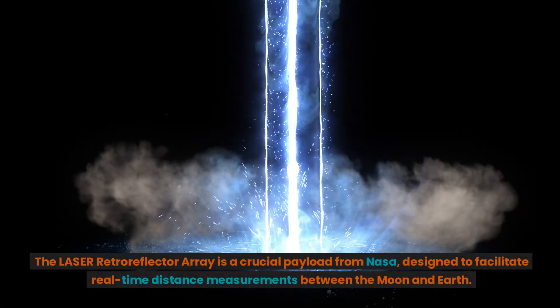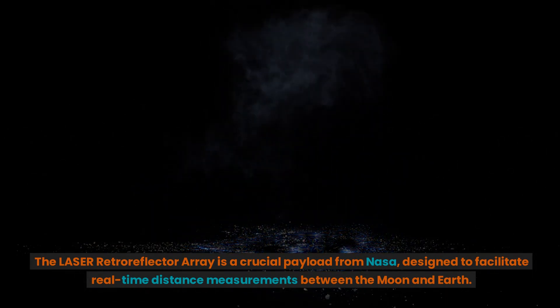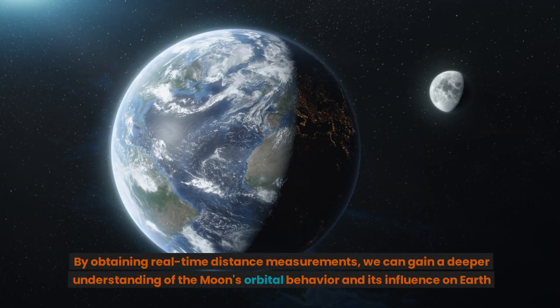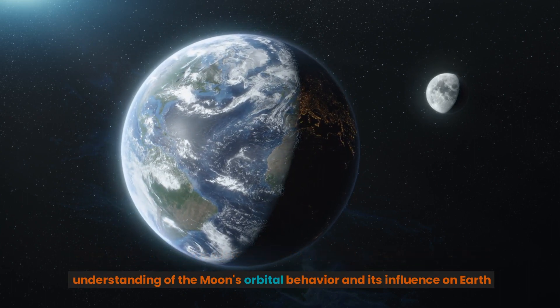The Laser Retroreflector Array is a crucial payload from NASA, designed to facilitate real-time distance measurements between the moon and Earth. By obtaining these real-time measurements, we can gain a deeper understanding of the moon's orbital behavior and its influence on Earth.